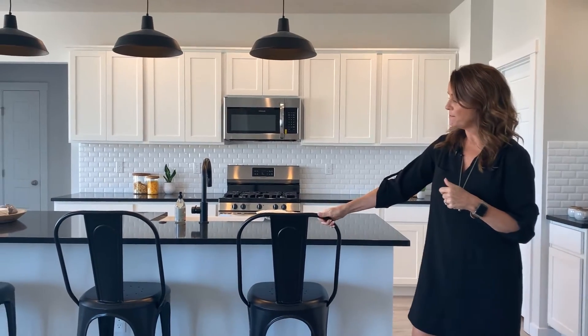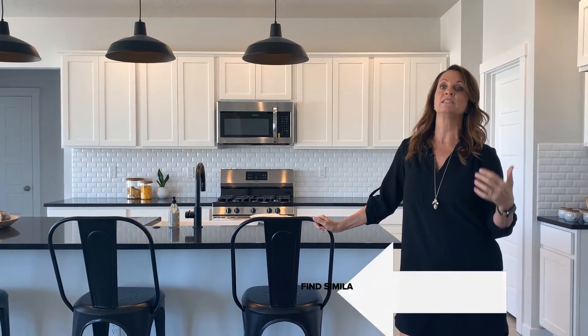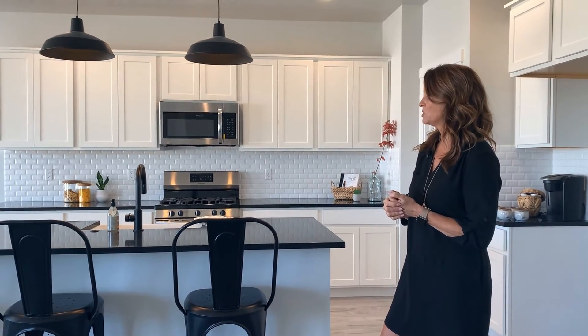I first picked up these bar stools at the island — these are black matte bar stools I picked up at Restoration Hardware. You can certainly pick up similar ones at Target, Wayfair, or Overstock.com. I like the way they complement the black quartz countertop and all the white in the kitchen.